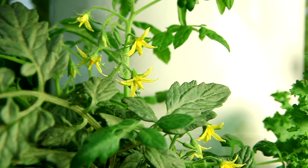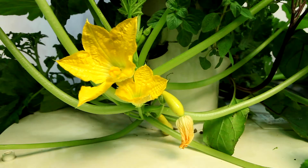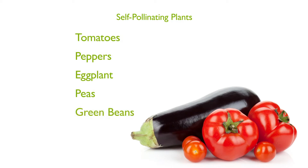There are two types of fruit-bearing plants: those with self-pollinating flowers and those with separate male and female flowers. Flowers of self-pollinating plants such as tomatoes, peppers, eggplant, peas, green beans, and others contain all the necessary parts to produce fruit.